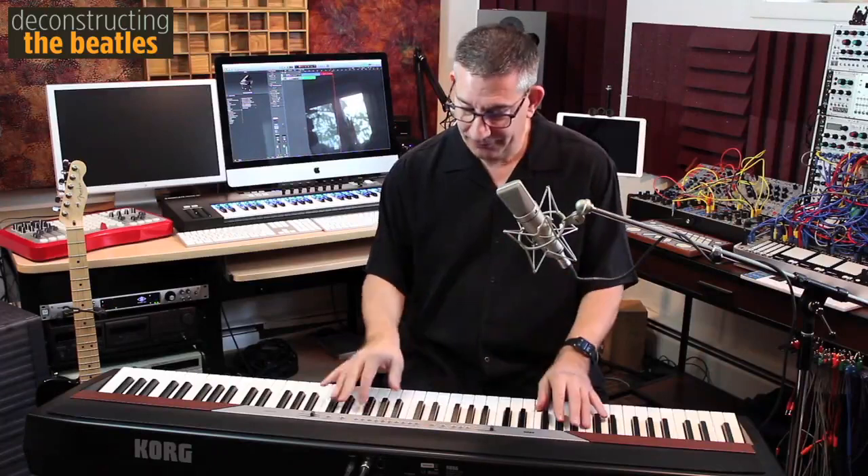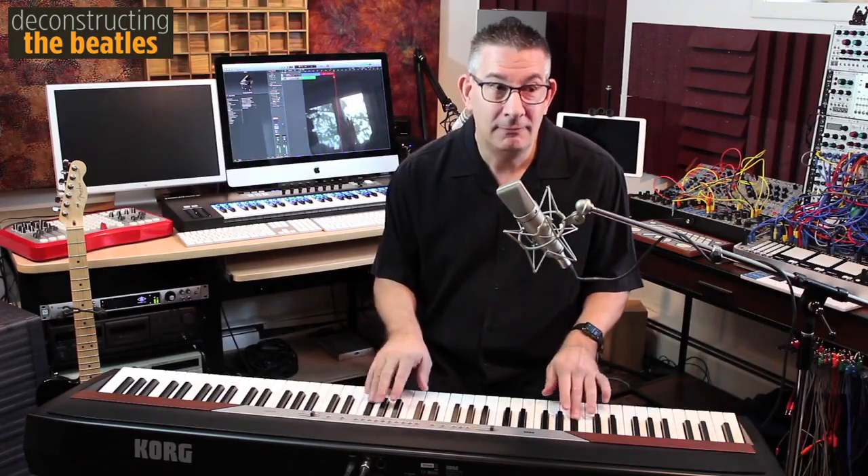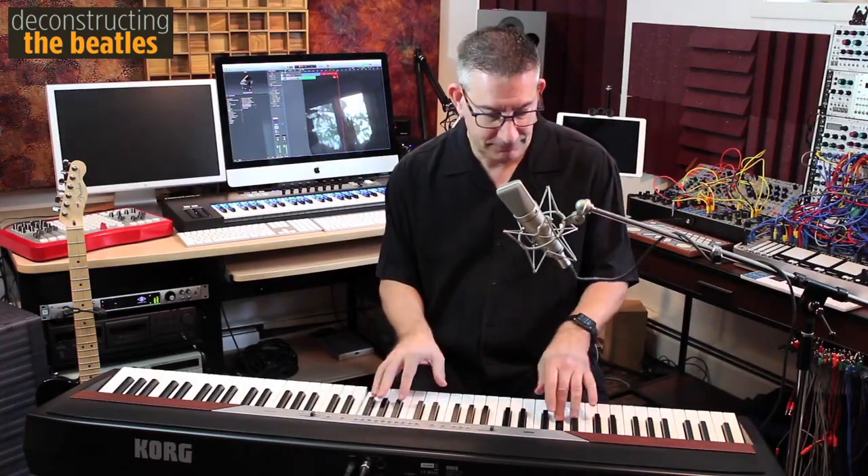Everyone is familiar with the chord progression for Heart and Soul. Penny Lane is kind of that same chord progression with a walking bass, and Paul McCartney puts his rolling melody over top.